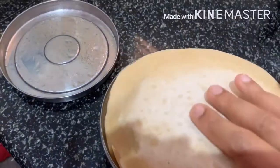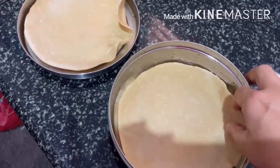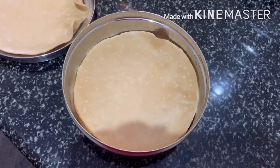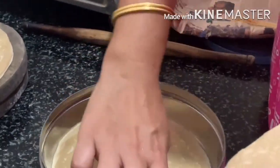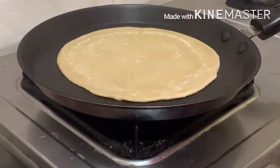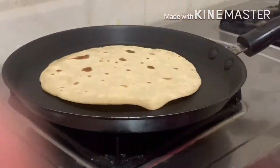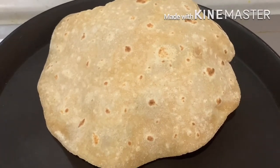I have taken out chapati from the freezer that I kept one week before. You can see they are very hard, so you cannot cook them like this directly. Let them sit outside for another half an hour. After half an hour they will be very soft, just like a normal freshly made chapati — you can see here how soft and fresh they are.